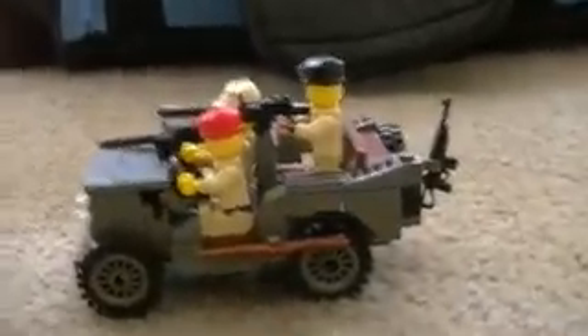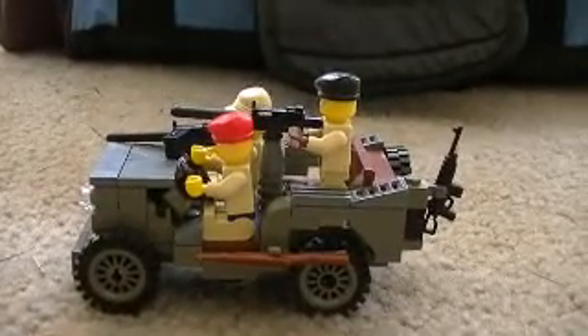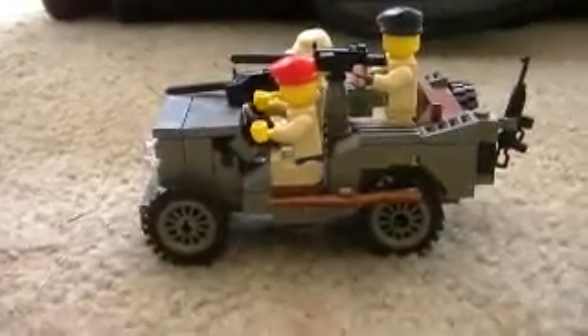Hey guys, DictaLigaman here, and today we are doing the review for the Brickmania Jeep — Billy's Jeep — from like 2009.